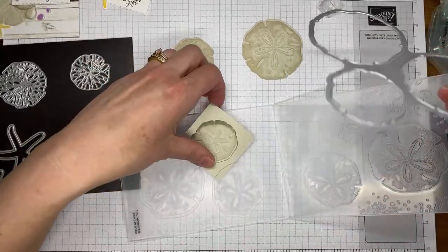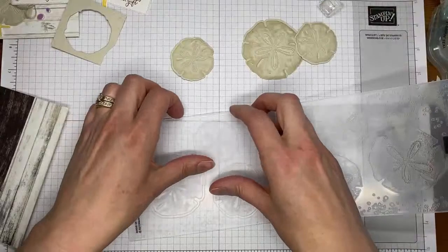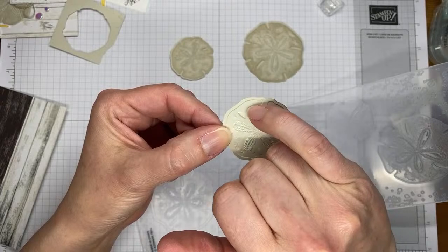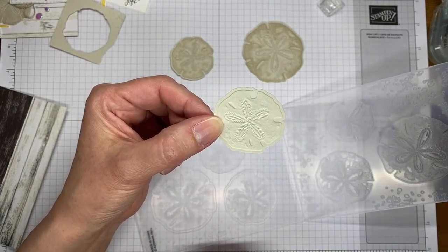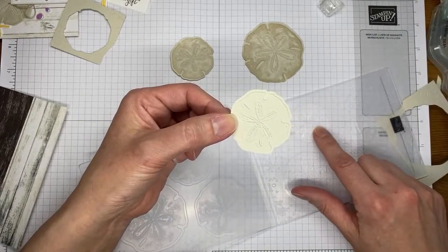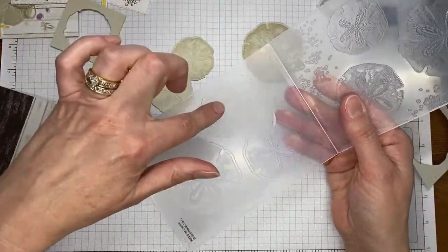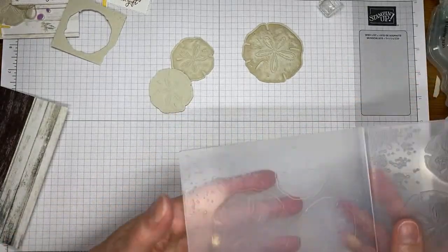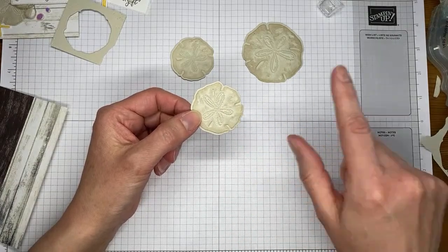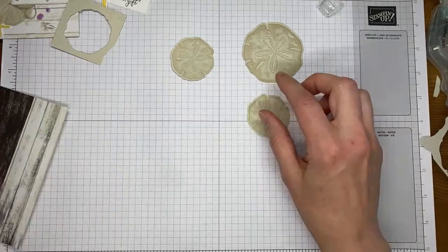To answer the question about inking the side without the Stampin' Up! logo: that's actually going to be the reverse side. It would probably work, but the inked part would be the depressed part rather than the embossed part that's kind of stuck up when you're looking at it. You might be able to take a blending brush and do a blending brush on that side, then cut and emboss with that. But if you do it like a normal embossing folder and put the ink on that side, you're going to get sort of the backwards image — the upside-down image. If that's what you want, that's awesome. But if you want it inked on the top like this, you'd probably have to use a blending brush or a sponge dauber and kind of swirl it around on the concave inside of the folder.